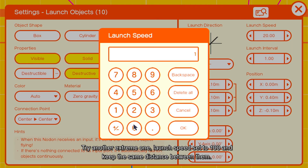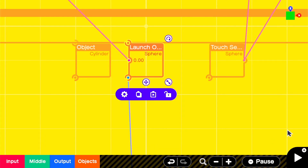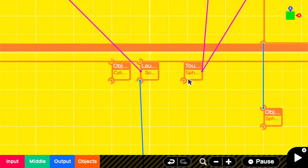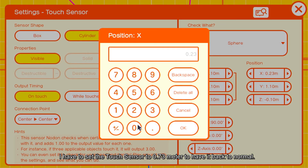Try another extreme one — launch speed set to 100, keeping the same distance between them. The detection broke again. I have to set the touch sensor to 0.73 meter to have it back to normal.